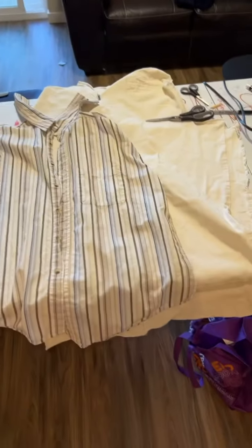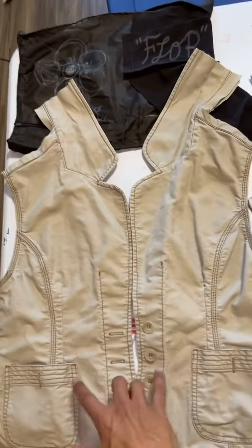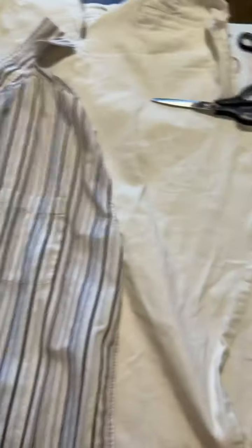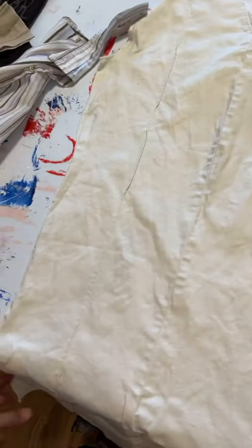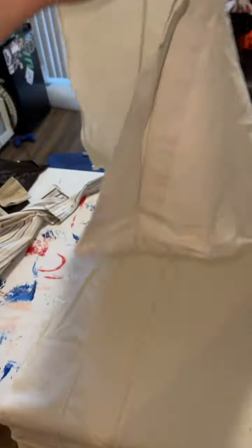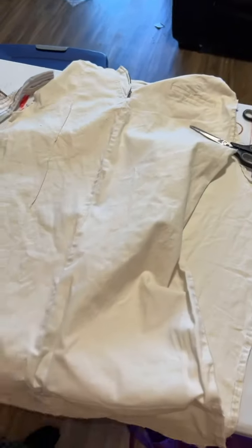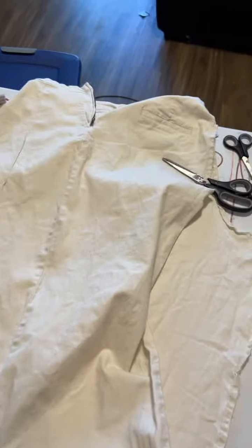So my first step is always to get my pieces cut up. I've got my patches set here — just a wide variety. My theme is like that tan, brownish combo. The jeans I went ahead and cut them up in half entirely, so that's gonna allow me to have a lot of space, which is just what I need.